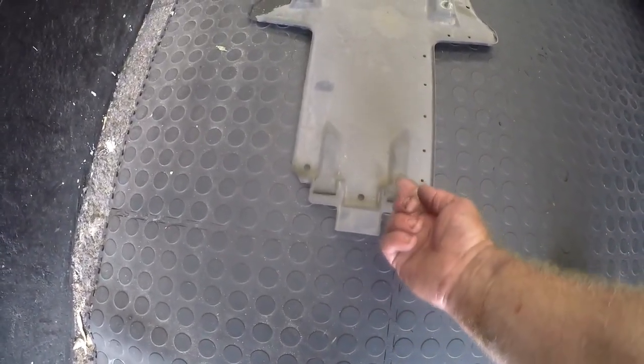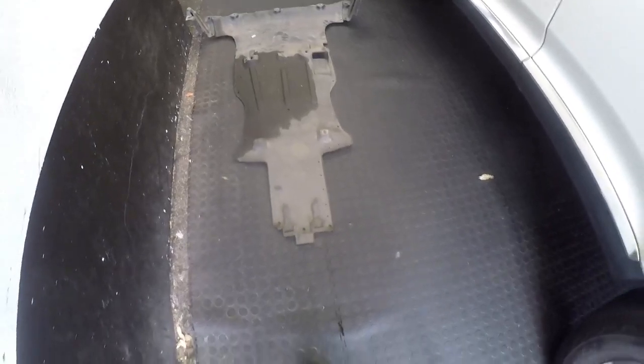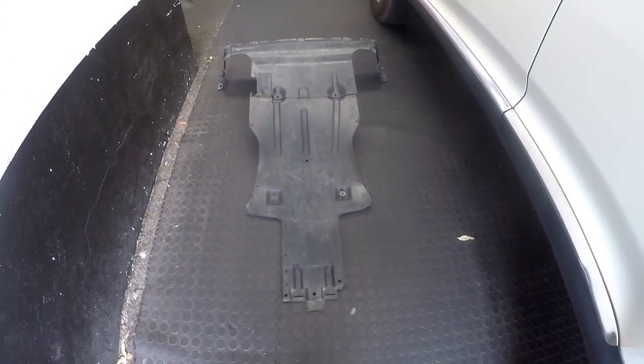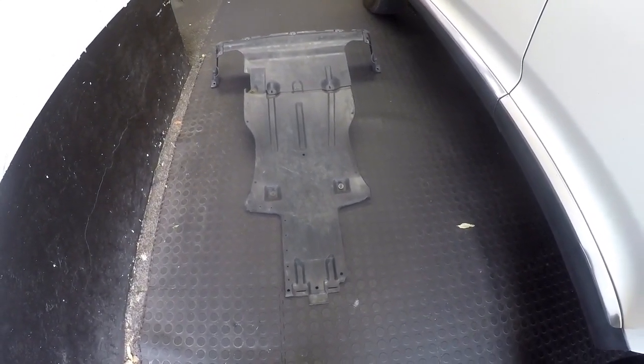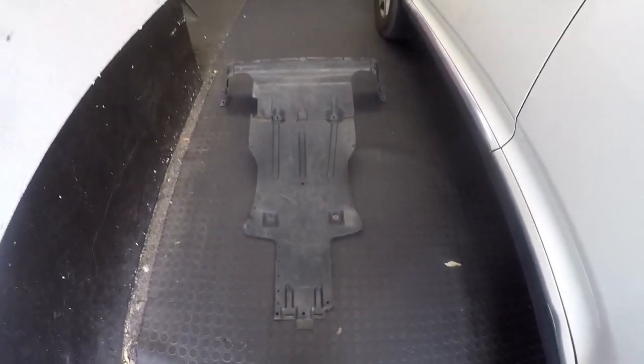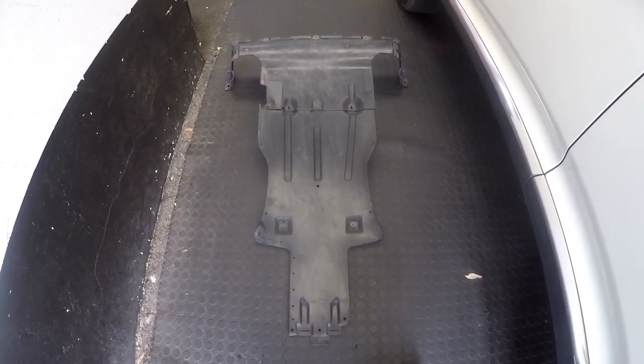There are two metal little units that just slide in here to give it a little bit of spring load. You have to remove this plate from the bottom of the vehicle — it's just basically a cover plate. It does deflect little items picked up off the road, but you have to remove it so you can expose the bottom of the engine to get the oil drained.